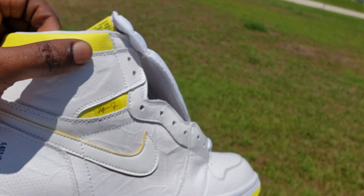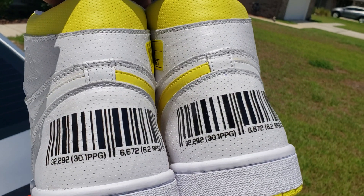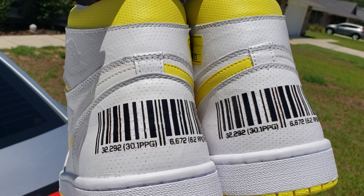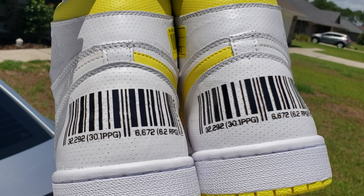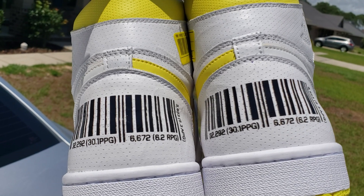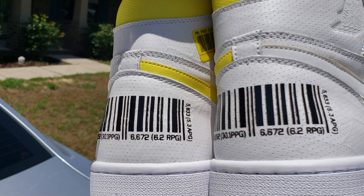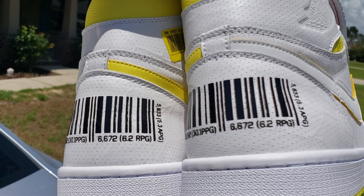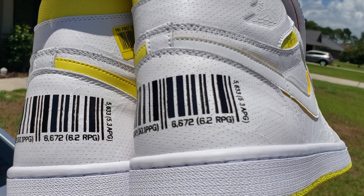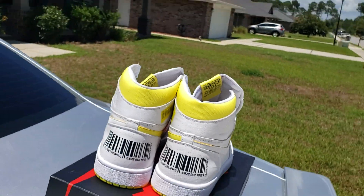Speaking of the booty, that back on there — damn, got a barcode back here. I guess they're trying to put some stats: 32,292 points, 30.1 points per game. 6,672 — that's rebounds — 6.2 rebounds per game. 5,633 — 5.3 assists per game. A little nice touch to it, you feel me.